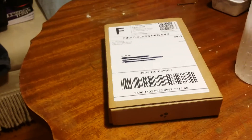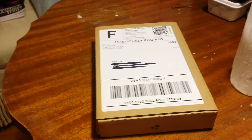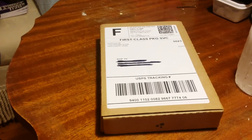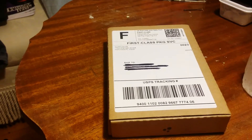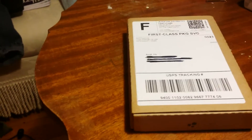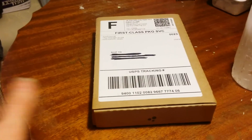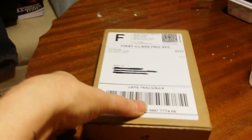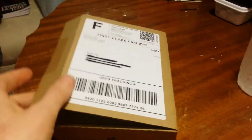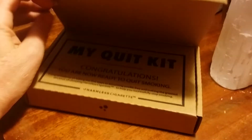Hey guys, it's me. I wanted to do an unboxing video of this awesome product that I found. It's called Harmless Cigarette. I sent in for it and it finally came, and I just wanted to do an unboxing. I will be doing a review video later. I apologize it's not better done — I did cut the tape earlier so I could get it open one-handed, but I wanted to show you guys the unboxing.